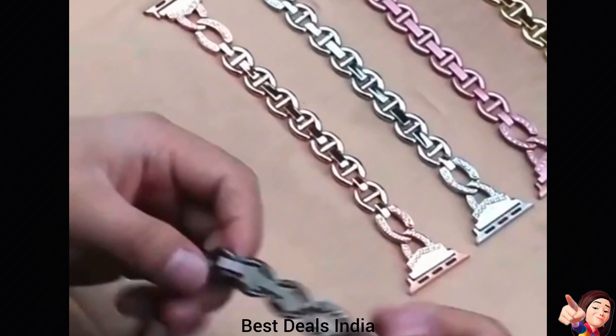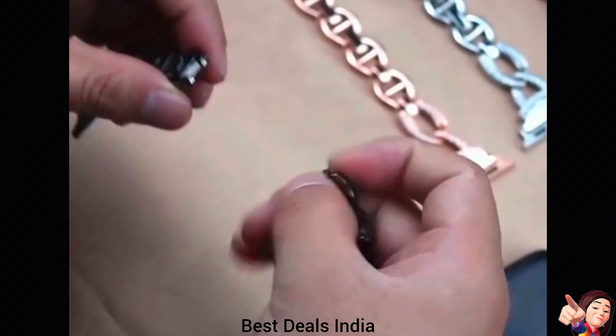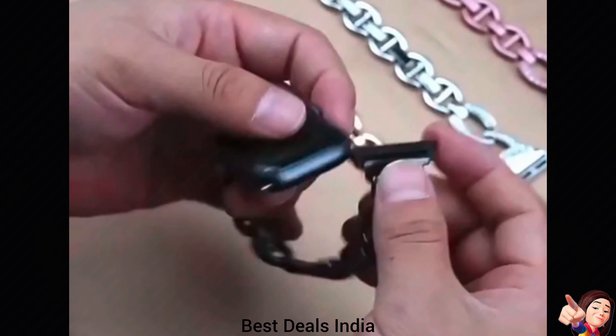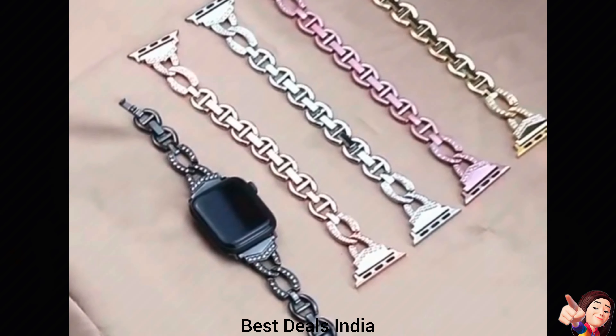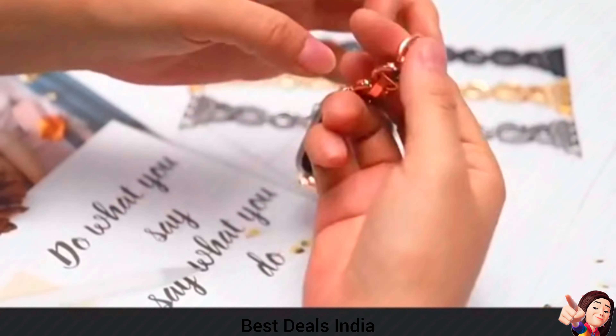6. Band for Ladies — the length can be adjusted by removing or adding the links in the strap without any tool required. You can gift this stylish watch band to your loved ones. The interlocks are strong and durable, lasting long after times of use. It's stylish and attractive to wear. Product link is given in the sixth link.